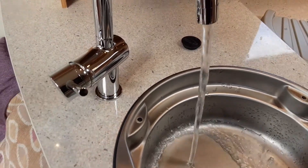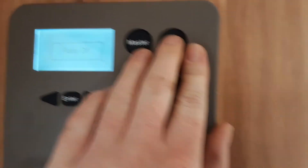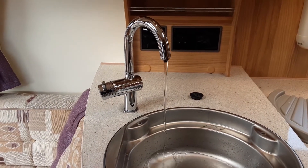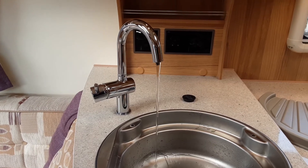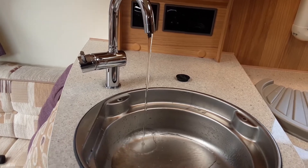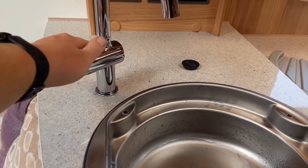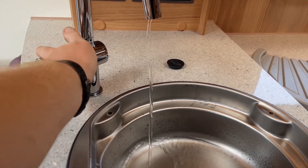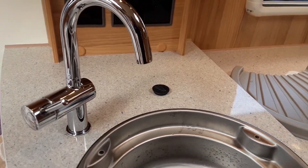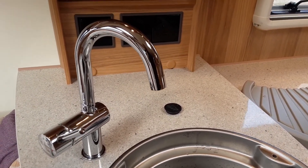What we'll then do is open all the taps up on the hot side of the water system and turn the water pump on by the door. With the water pump off you can see the water is very slow running out of the tap. Turn the pump on, water pressure builds up and after a few seconds the water will start coming out a lot quicker. Once the water system is filled you can shut all the taps back off and start thinking about warming the water system on board the caravan.